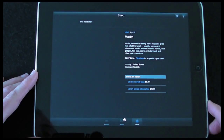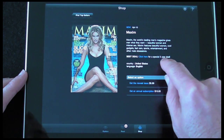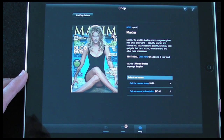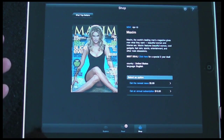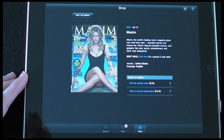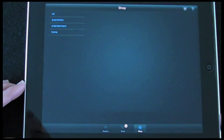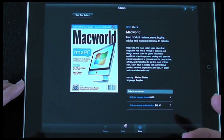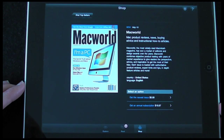Tapping on a publication gives me some details about it, including a special deal for a three-year subscription, and the prices are really good. I can get a single issue for $5.99 or an annual subscription for just $10 — a whole year delivered electronically for just $10, which I think is fantastic value. For Mac World, a single issue is $7, but an annual subscription is under $20, so a whole year of Mac World for under $20.